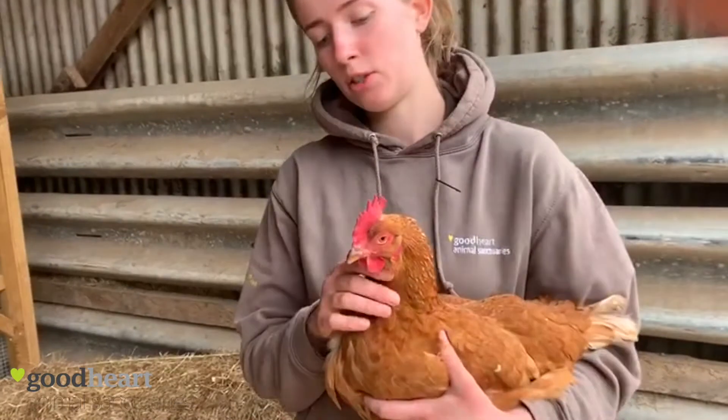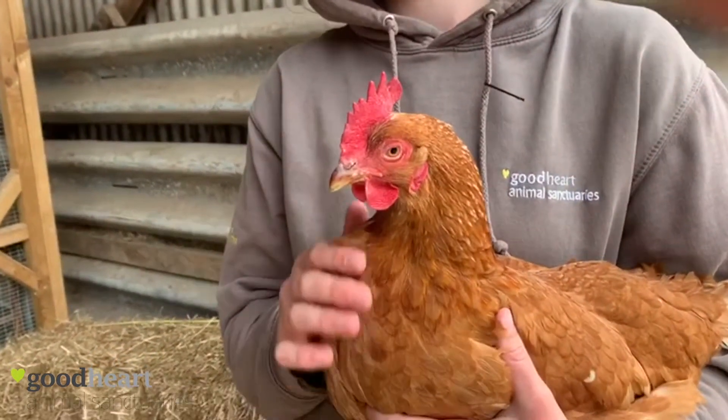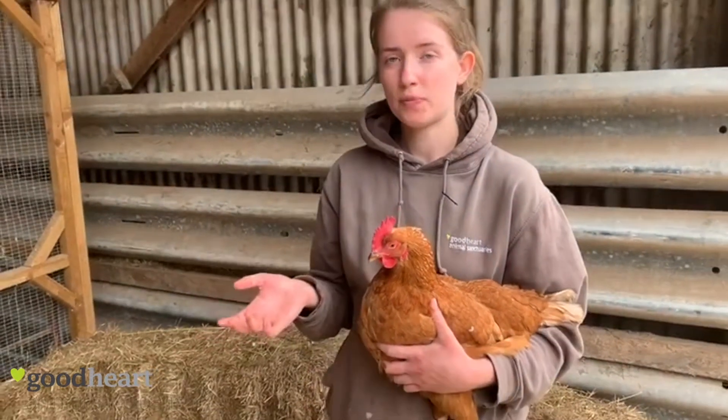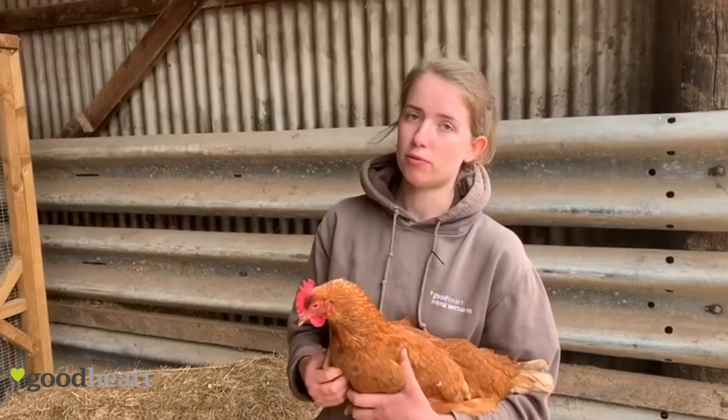Starting at her head, you want to check that her eyes and nose are clear and her comb is a bright red colour. If it's more of a purple colour, that can indicate heart failure because of bad blood flow.